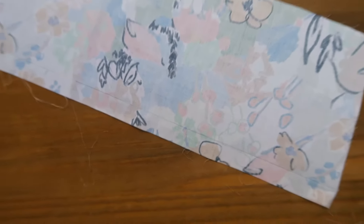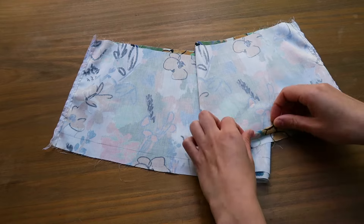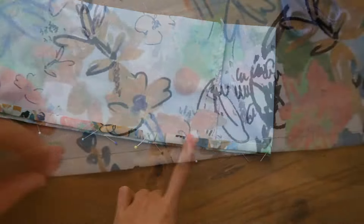Now I'm going to take my lower parts. I've traced a line two centimeters from the edges to sew the hem later on. I lay the front and the back parts together, I sew on the sides, and I'll finish the seams with my overlocker. Then I fold my lower edge twice, I sew my hem, and this is what you get.